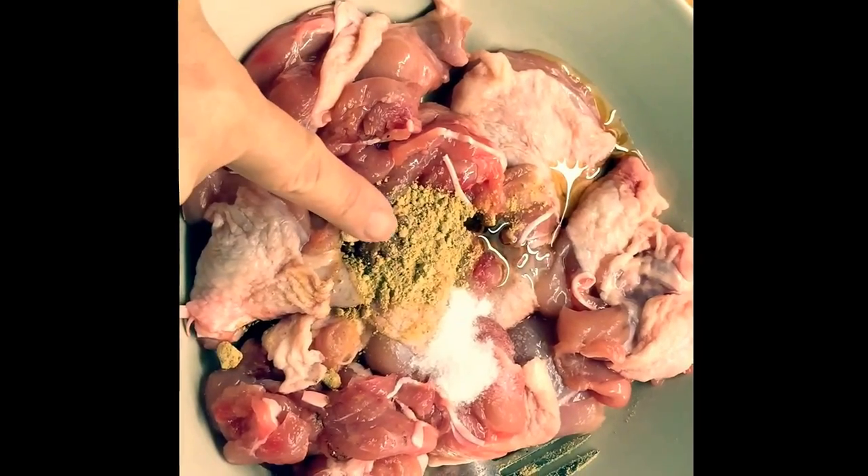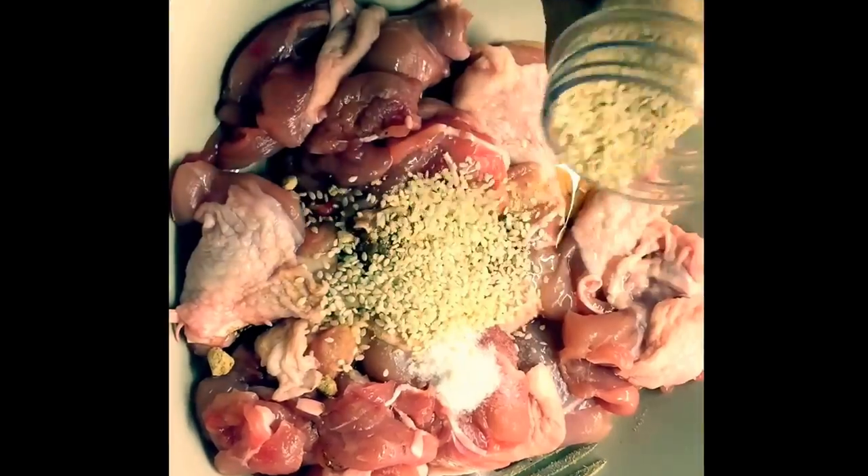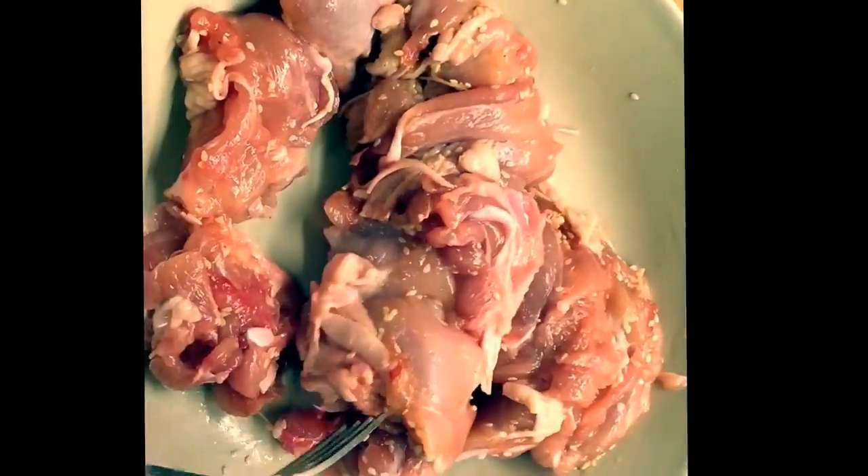As for the meat, I am using boneless chicken thigh. To marinate the meat, I use some fine spice, salt and pepper, and also some sesame seeds.